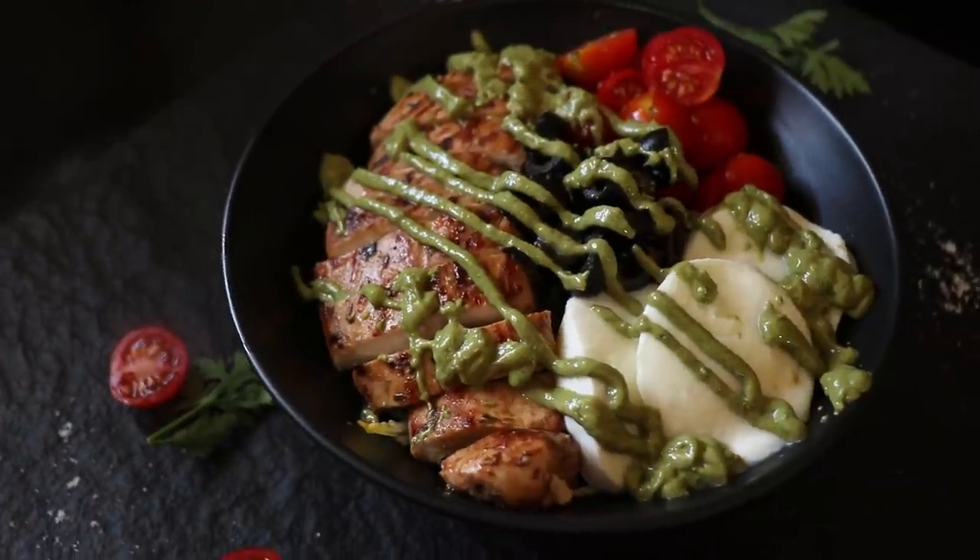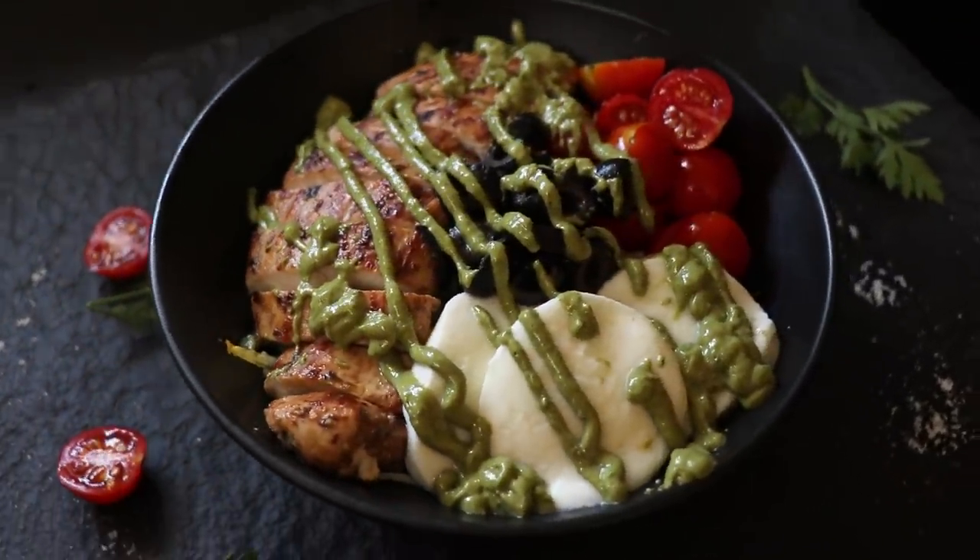Today we are going to be cooking up a keto rice bowl and it's going to have some chicken, some buffalo mozzarella, some olives, some cherry tomatoes, and it's going to be delicious. Anyway, enough jibber jabber, let's get cooking.